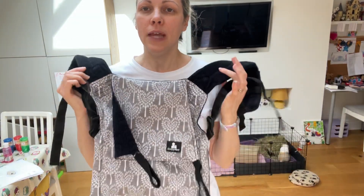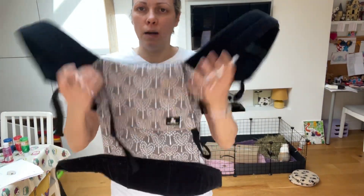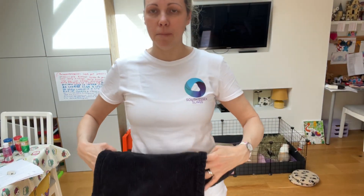Hi, I'm Debra from South Essex Slings, and this video is showing the Sleepy Nico baby carrier in a back carry. I'm going to use the hip scoop method to get baby around.